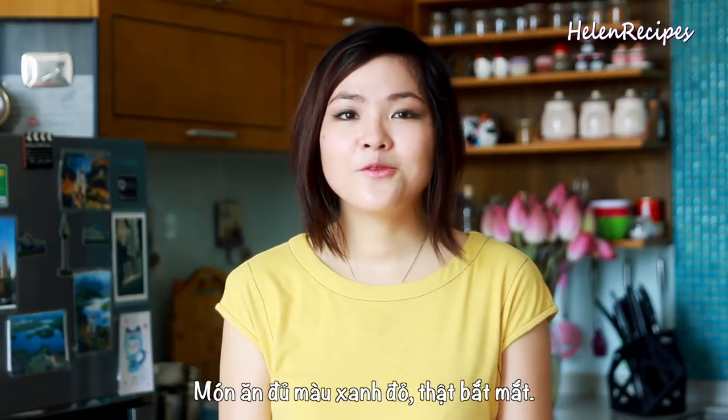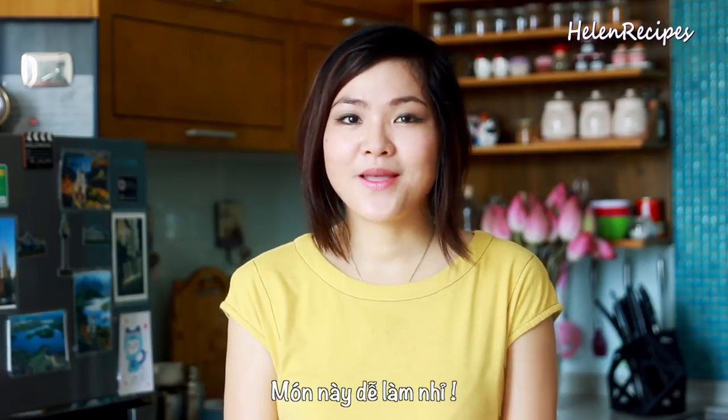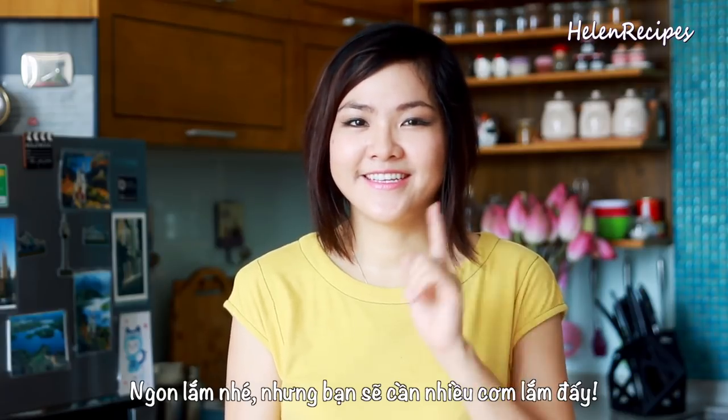The dish looks really colorful with the red of the chilies and the green of the spring onion. It's so simple to make and I really love the caramelization on each pork slice. So good — you're going to eat a lot of rice!